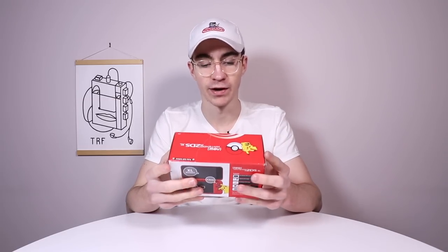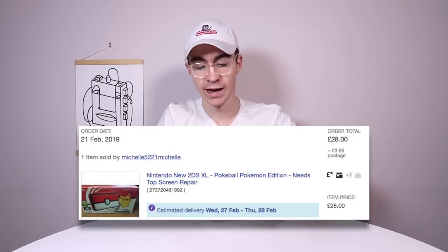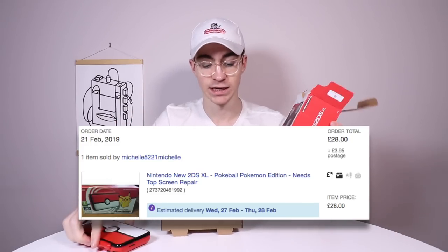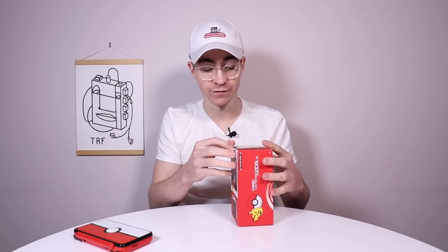I'm going to be trying to replace the top screen in a New 2DS XL. I thought it'd be quite fun to just have a go. I really haven't got a lot to lose because this thing I paid £25 for — it's boxed, hasn't got any manuals, didn't come with a charger. Basically I paid about £30 for it. The seller messaged me saying she forgot to send the charger, and I said don't worry about it, just refund me £6 or something like that, which I thought was pretty fair. That meant this came down to about £25.